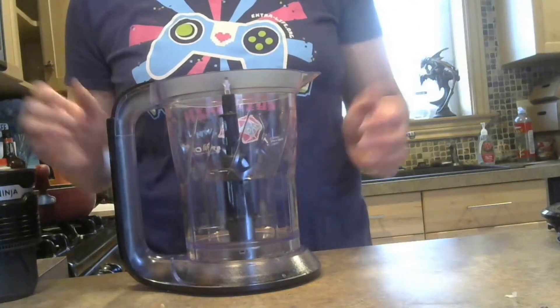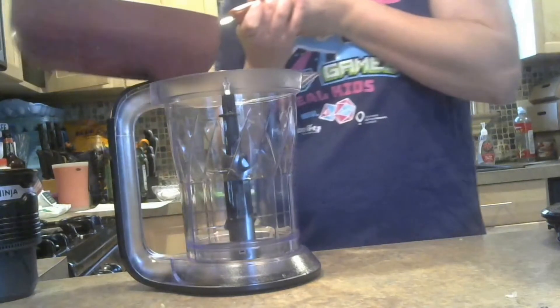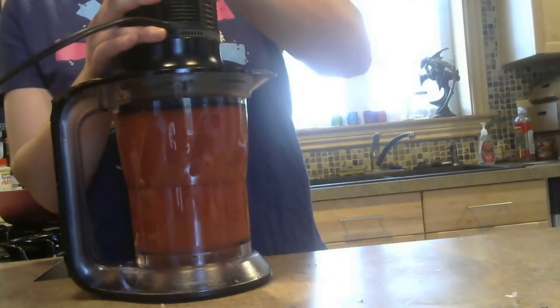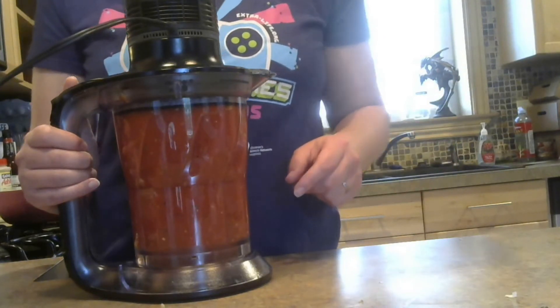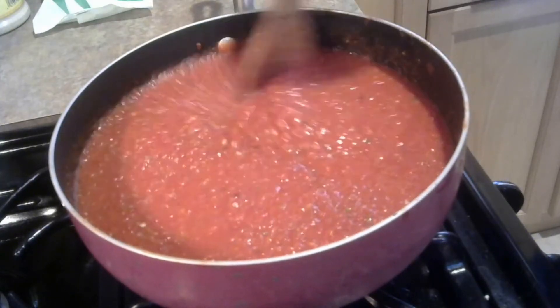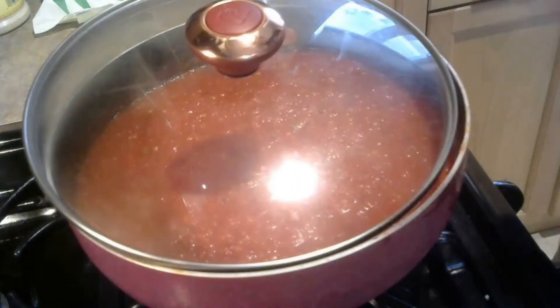I have my ninja blender here. If you don't have a ninja, that's fine — you can use a regular blender or just a re-skinned assassin; no one will know the difference. Now that this has cooled just a little bit, we're going to slowly pour it into the jar and give this a whirl. You can make this as chunky or smooth as you'd like. Personally, I like it as smooth as everybody's favorite floaty hop boy. Once that is the consistency you want, we're going to go ahead and return it to our pan. You can see it's a much smoother and more even texture. So we are going to leave it on about medium heat, mostly covered, and let this simmer for a while.